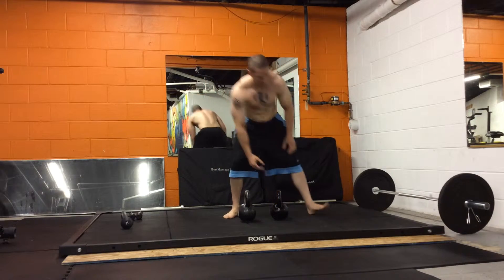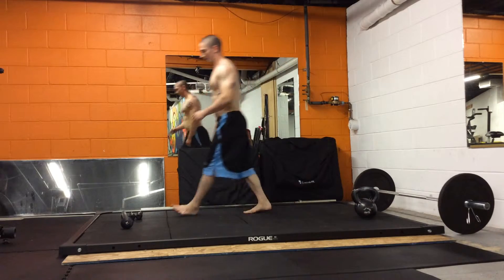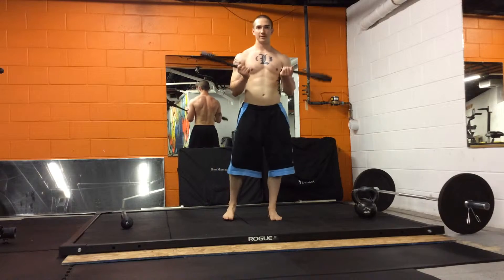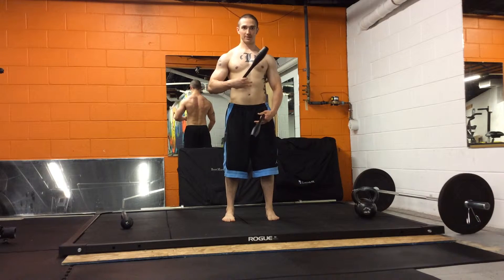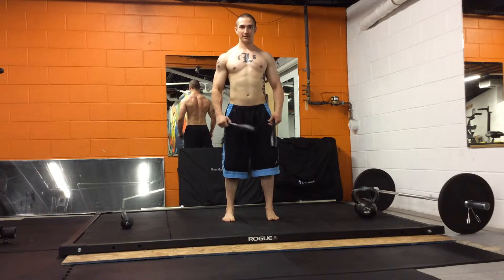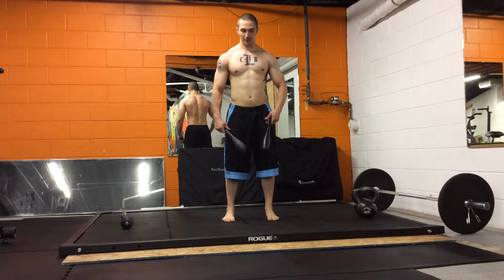Once you get through your hundred, get to the Indian club. We're going to do movement one with two clubs. Get a good stable position. Midline's stable and in a good straight line from the feet down to the head — so you're not overextended and you're not slouched.